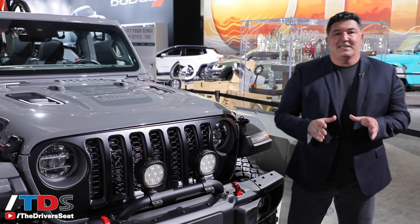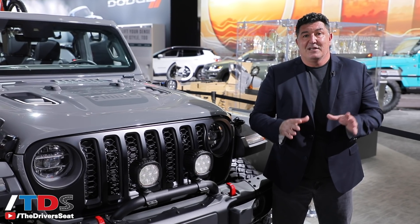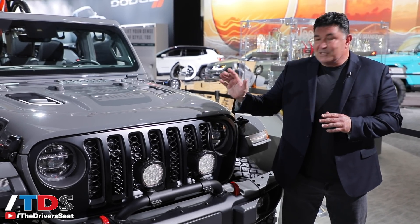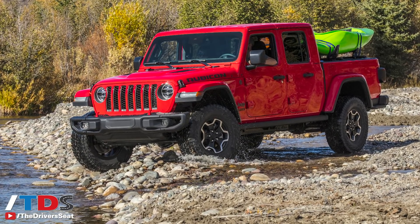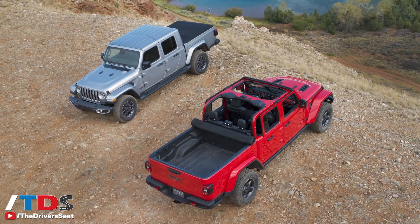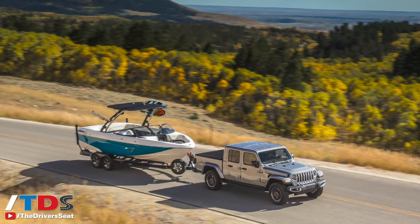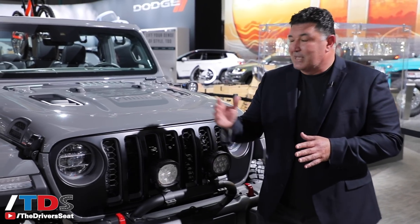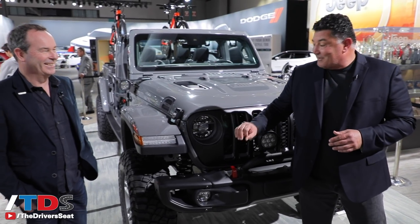Welcome to The Driver's Seat at the 2018 LA Auto Show. Of all the vehicles revealed here this week, the one I'm most excited about getting behind the wheel of is the Jeep Gladiator. It's the first time Jeep has had a pickup truck in 26 years. This is the most capable pickup truck in the segment — the only one that's open air — with the best towing capability at 7,650 pounds. To tell you more about the off-road capabilities is Mark Allen, head of Jeep design and Mr. Jeep, who knows everything about this Gladiator.